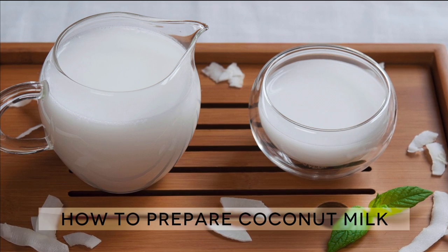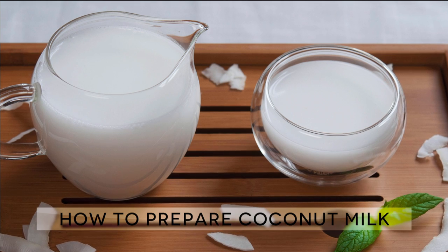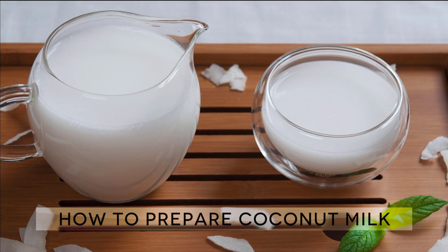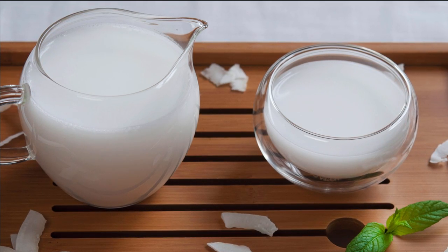You can either enjoy the milk as it is, or use it for any recipe that may require it. Keep watching the video to find out the best way to prepare this delicate drink. The ingredients for this recipe are listed in the description down below the video.